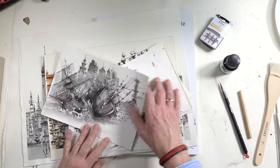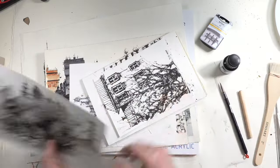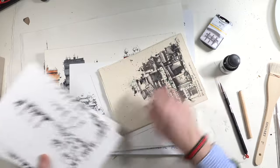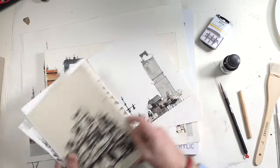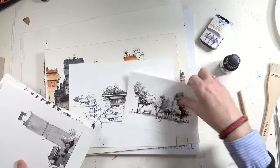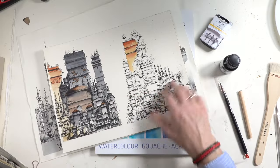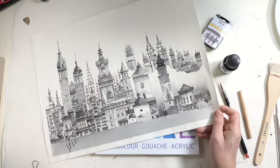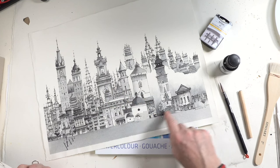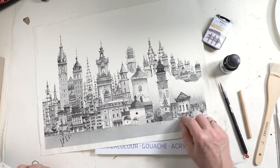First of all, why did I buy an ink with these flexible steel nibs? Because I want to draw things like I always draw — the cityscapes you may know — and also things like that. So there is the diluted ink, and all these finer and thicker lines with the shadows.